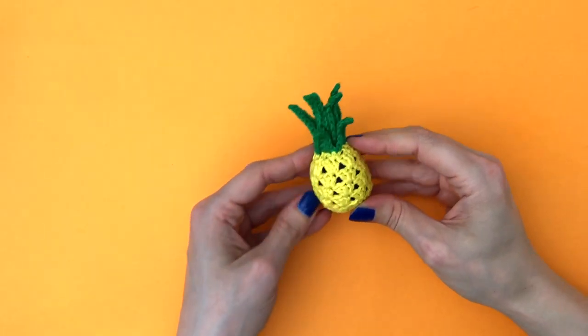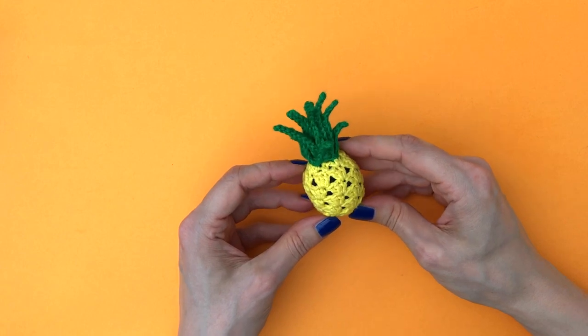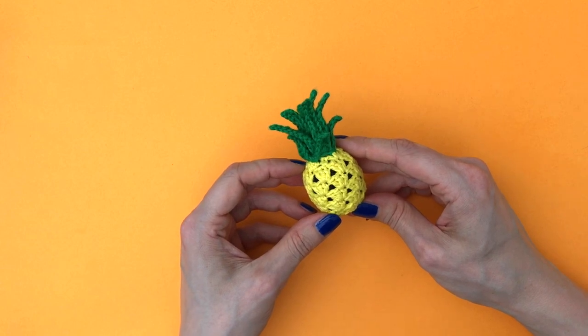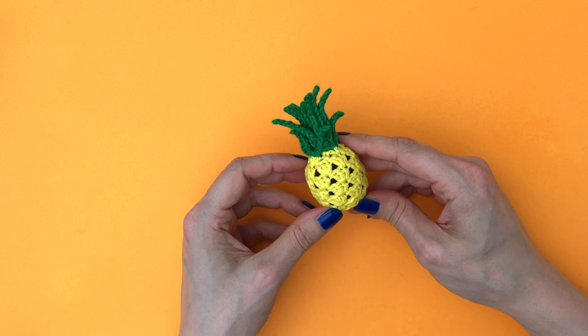And that's it — our little pineapple is complete! I hope you enjoyed this tutorial. If you did, feel free to like this video and make sure to subscribe to my channel so you won't miss any future crochet tutorials like this one. Thank you so much for watching and crocheting along with me. Happy creating!